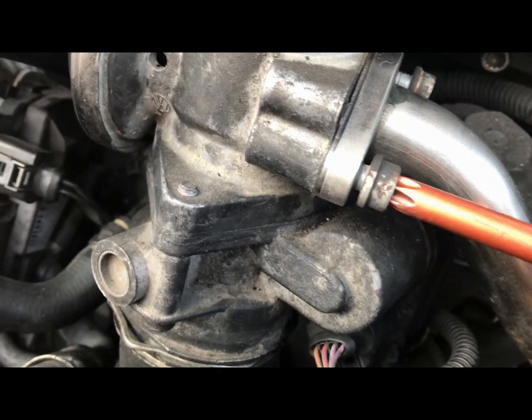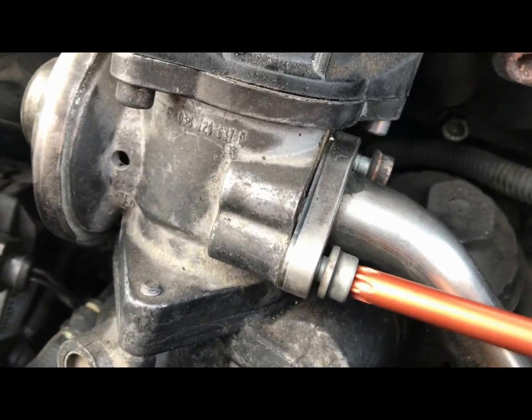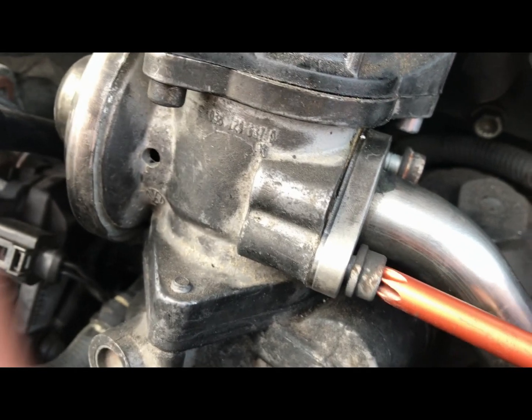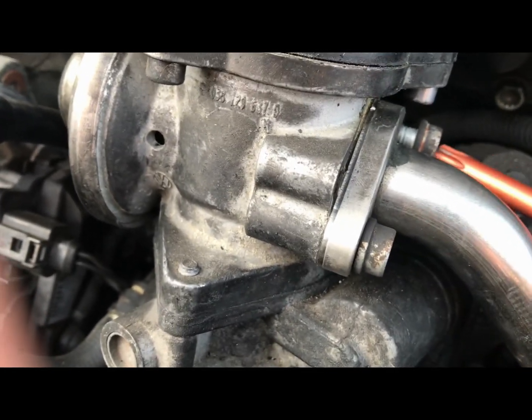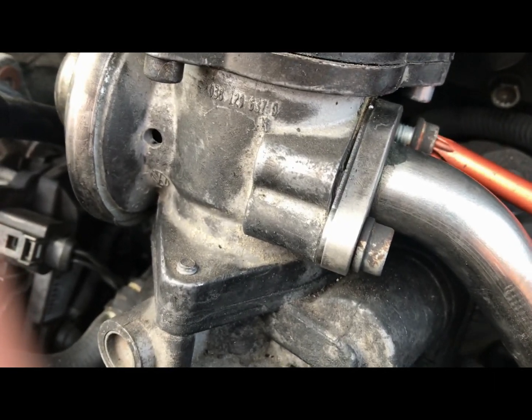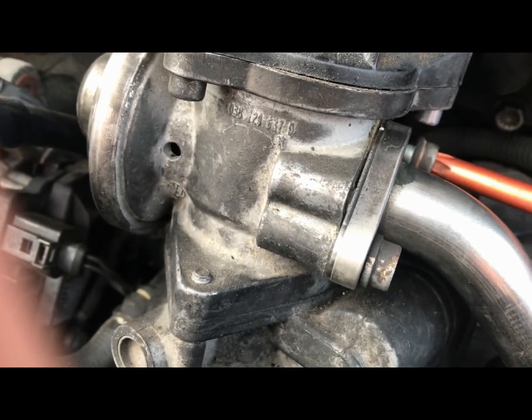I will say — when doing this, guys, you will need to get someone with VCDS or VDCS to delete or turn down your EGR output, otherwise you will get an engine management light. Or better yet, just get a remap — everyone likes a good remap, don't they?